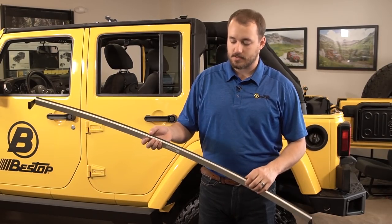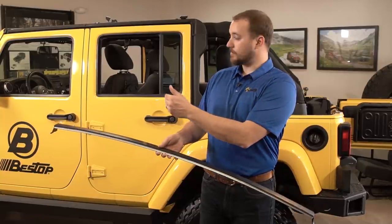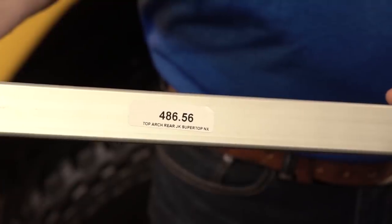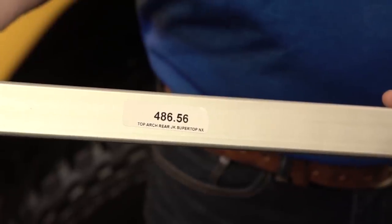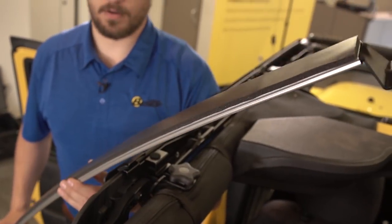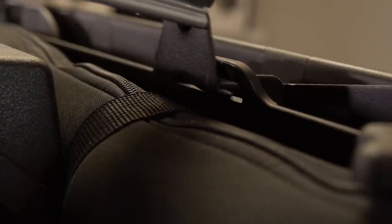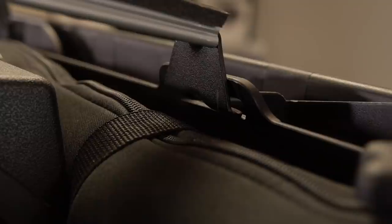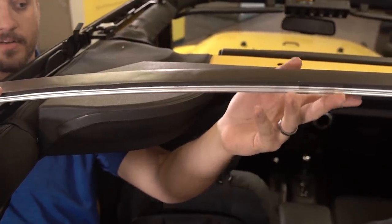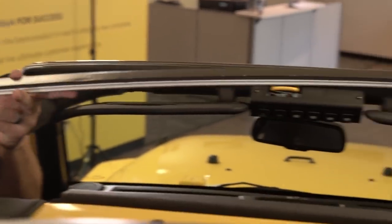Once the door rails are installed, it's time to install the arch bows. There are two arch bows in this kit — one for the front door surrounds and one for the rear. On the underside of each there will be a label with a part number and a description of where that arch bow goes on the vehicle. To install the arch bow, take the bow and set one of the metal feet into the door rail slot on the other side of the vehicle. Holding the other end of the arch bow, push up in the center to allow you to slide the other foot into place. Repeat the same process for the front arch bow.